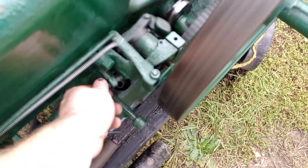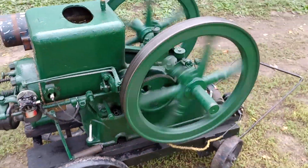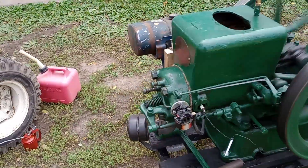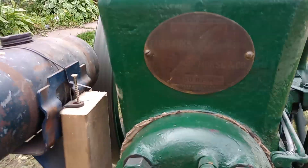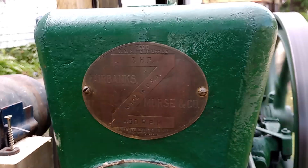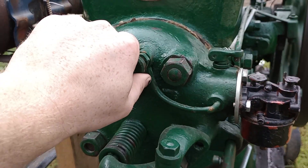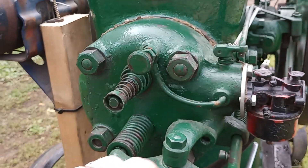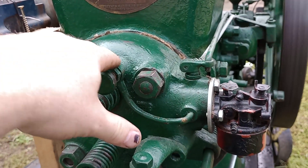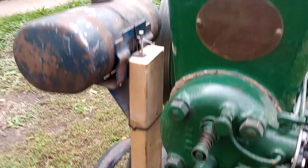It's firing every revolution, and the speed adjustment is this knob right here. Unscrew to speed up, screw in to slow down. It's rated at three horse at 450 RPM. And this here is your water injector — go ahead and open that up.